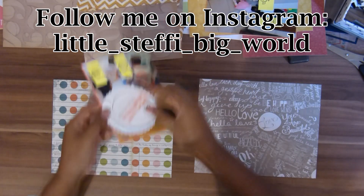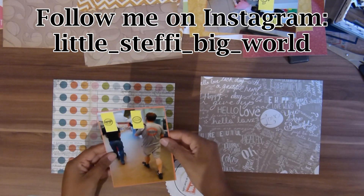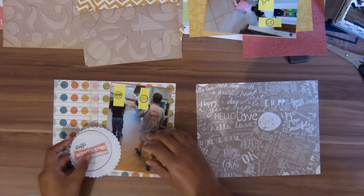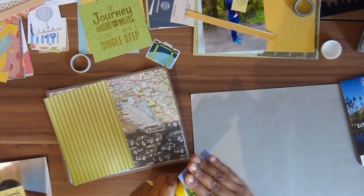I've also got this coaster from when we went to a shopping mall, and there are some marks from the coffee that we had as well. So that's going in the front of that picture.